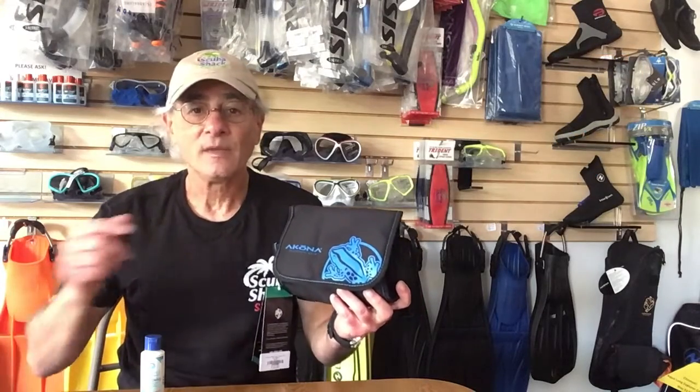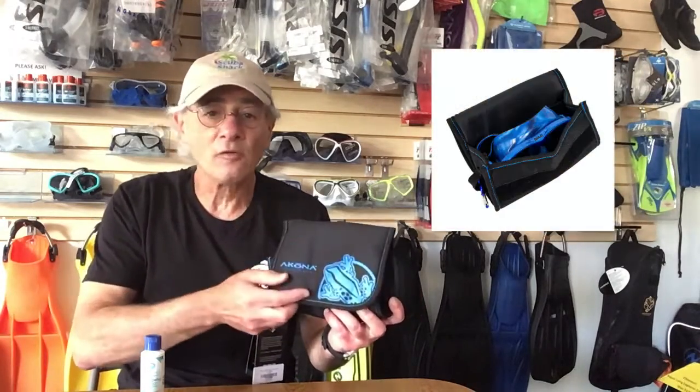It's made of heavy-duty nylon and is especially padded in a compact design. This mask bag has a velcro enclosure, and there's even a small mesh pouch inside for you to keep your defog.